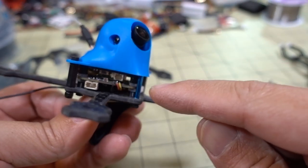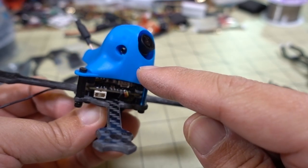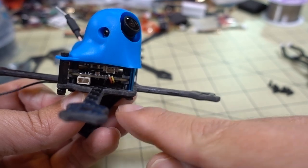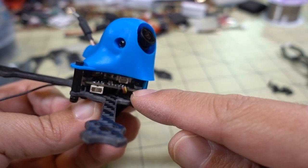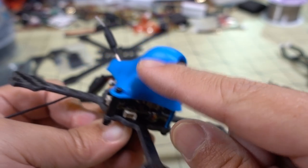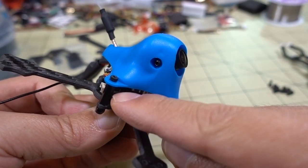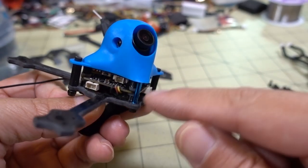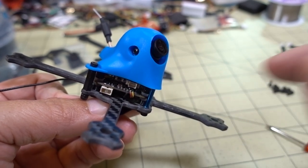This particular design has a canopy on separate standoffs that are not attached to the stack. A lot of typical toothpick builds have the canopy attached through screws that go all the way through the stack - through both boards, usually the video transmitter board and the flight controller/ESC board - and then attached to a TPU canopy holding the camera. This one has standoffs on the outside on the side and front holding the canopy to the frame, so the stack is not supporting the camera.